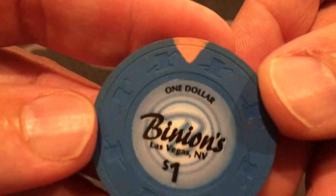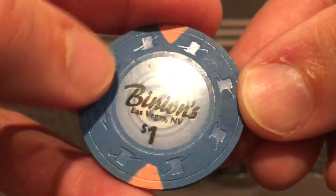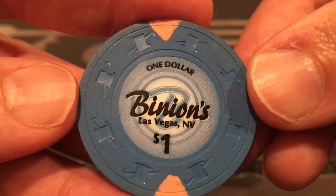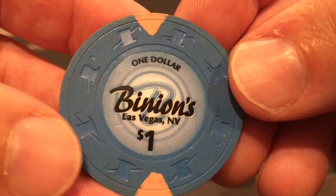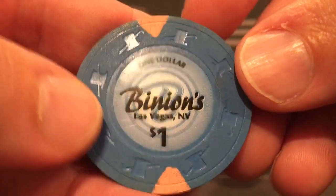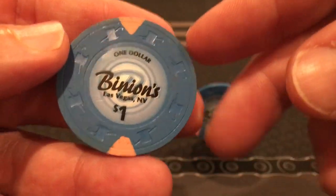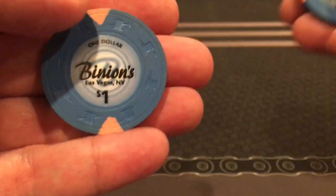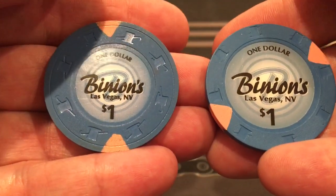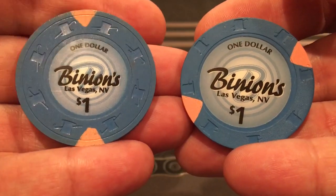First up is the mold. The mold is essentially what forms the images, impressions, and indentations on the face of the chip. It kind of defines the manufacturer. These are all copyrighted and trademarked. This is considered the top hat and K mold from Paulsen — one of their more popular molds. Another one from the exact same casino is what we consider the reverse hat and cane mold.